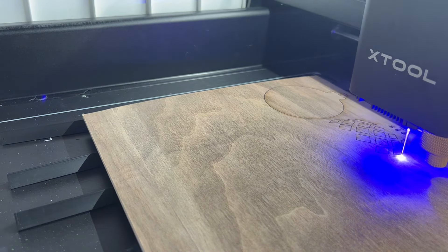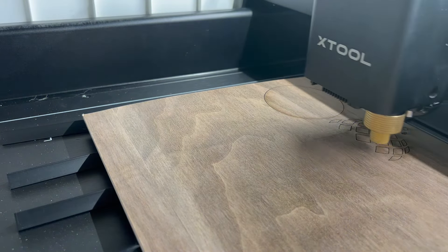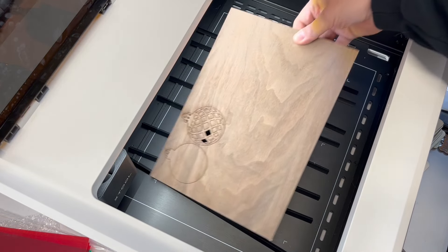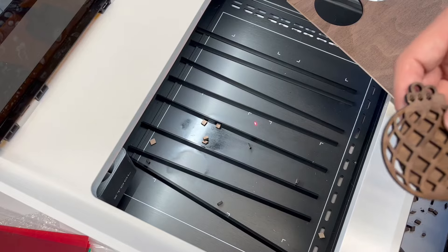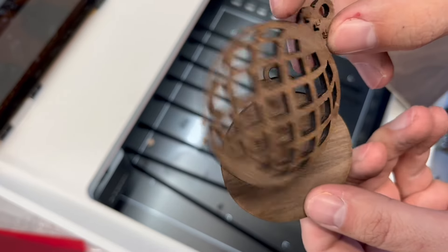Make sure it's set to triangular prism and cut, and we're going to cut out these two pieces — a front and back for a Christmas ornament. Some pieces already fell through, and others needed a little persuasion to come out, but it came out rather cleanly. I'm impressed with it.